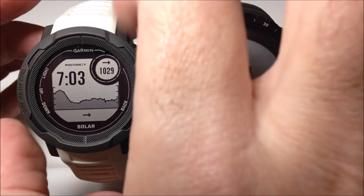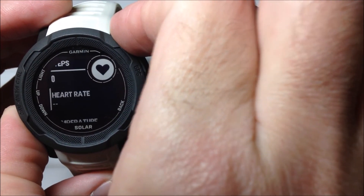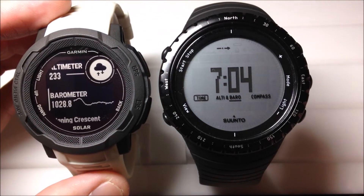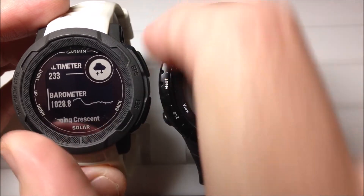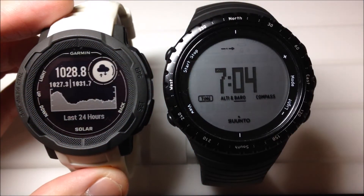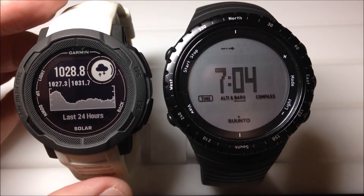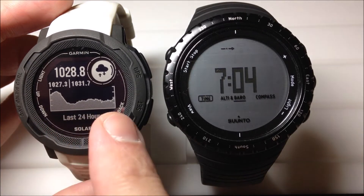If you wanted to go to the barometer, I've got it set up — I'm going to press the down button and go take a look at it. The barometer is a little bit different because you've actually got a decimal point value. Again, you can see that trend. If I press the GPS button to go into the barometer, we can see kind of the same thing we saw on the watch face: what's been my high pressure and what's been my low pressure over the last 24 hours, and then this trend.